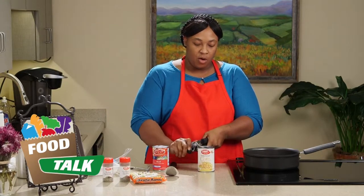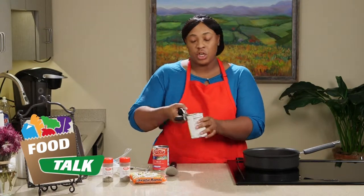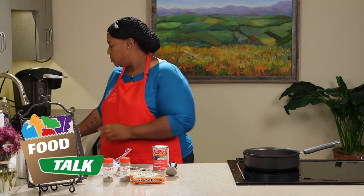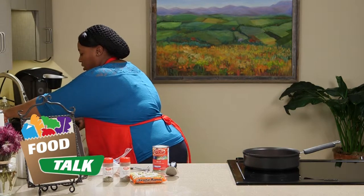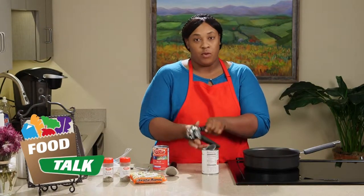So we're going to open up our corn. We know corn comes with a lot of juice, so we're just going to drain the juice right off the can into the sink. Make sure you run some water through that or you'll have a lot of fruit flies coming up at your sink, and nobody wants flies in their kitchen.